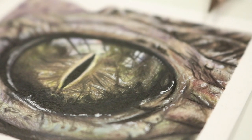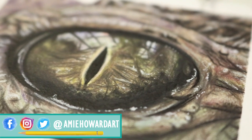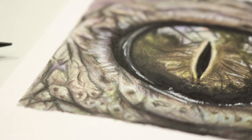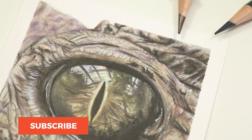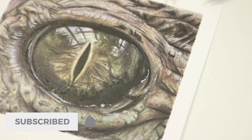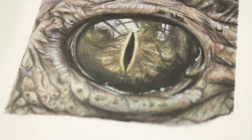Hi guys, welcome back to my channel. If you are new around here, I'm Amy and I make videos on absolutely everything colored pencil related. In today's video I'm going to talk through some of the steps and techniques I use to create this crocodile eye. This is so different from my usual subjects and it uses a few different techniques, so this will be good for those of you wanting to try out new things and develop your colored pencil skills a little bit further.